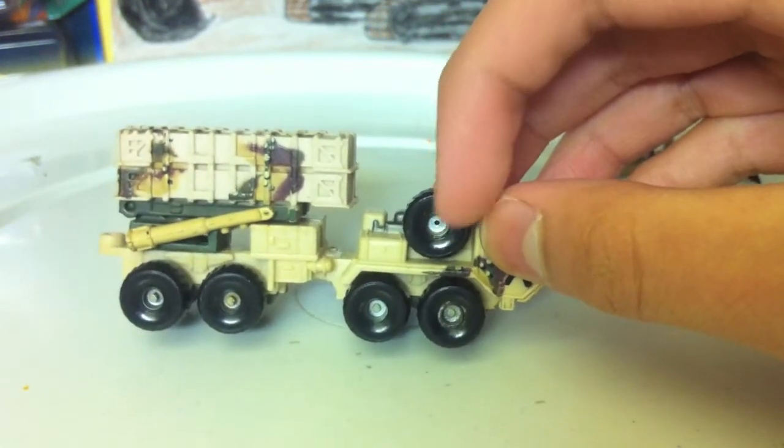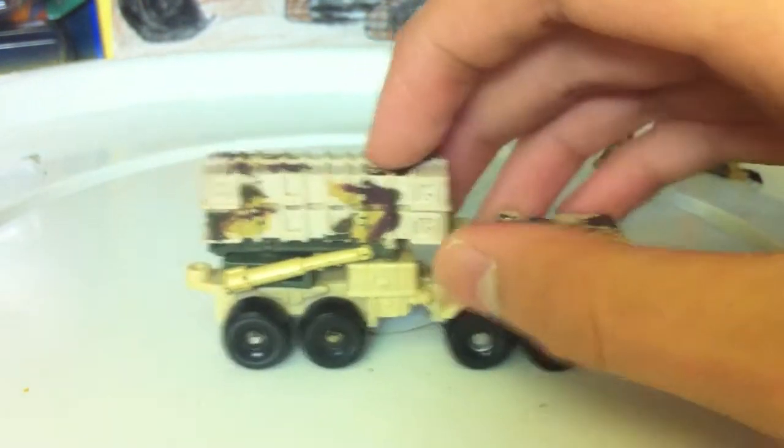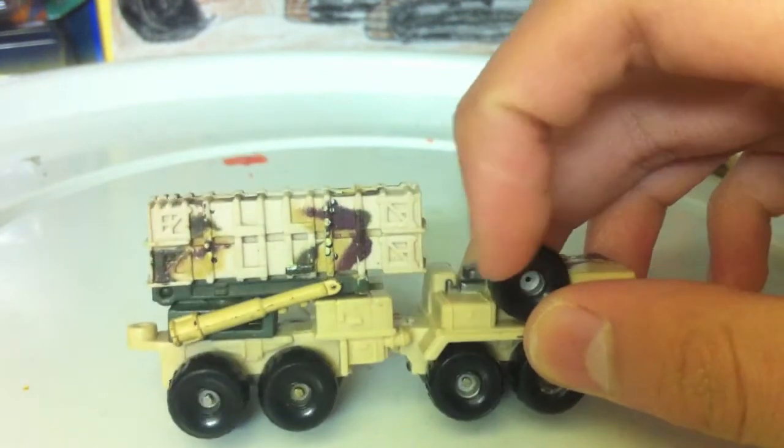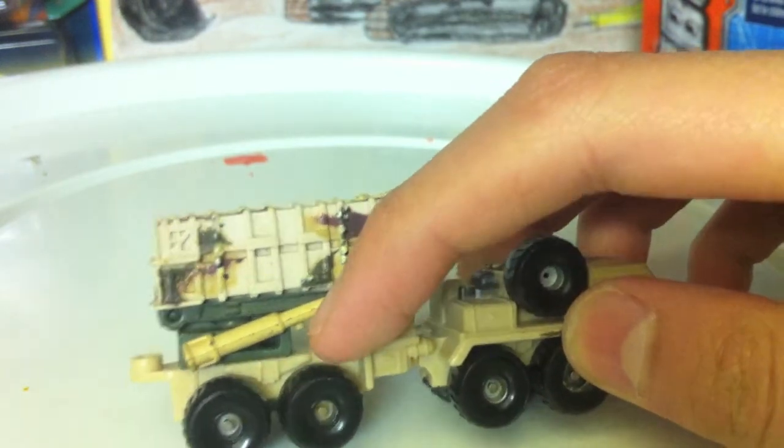As you can see, they're supposed to be painted silver. There are some toolboxes, the suspension and stuff underneath.